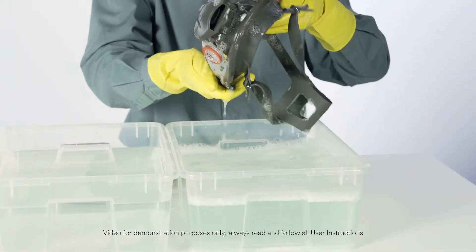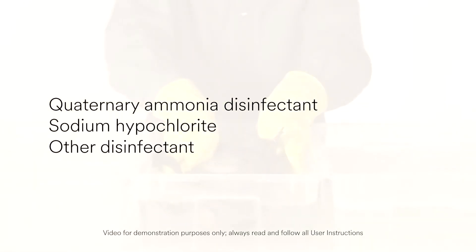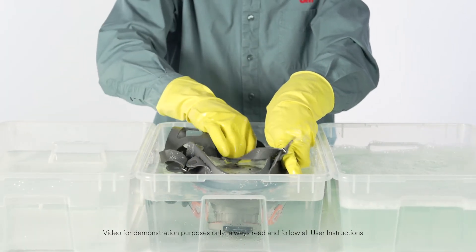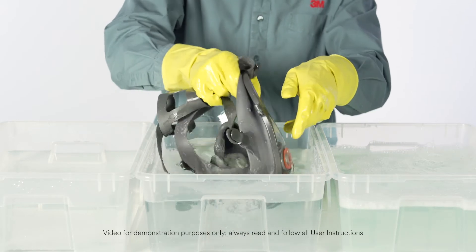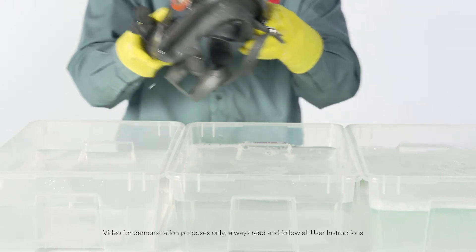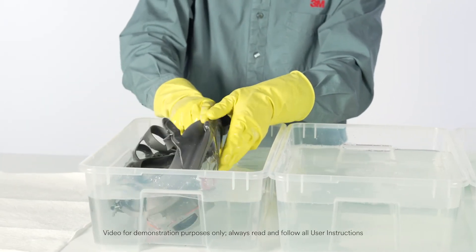Disinfect the facepiece by soaking it in a solution of quaternary ammonia disinfectant, sodium hypochlorite, or other disinfectant. Rinse the facepiece in fresh, warm water and air dry in a non-contaminated atmosphere.